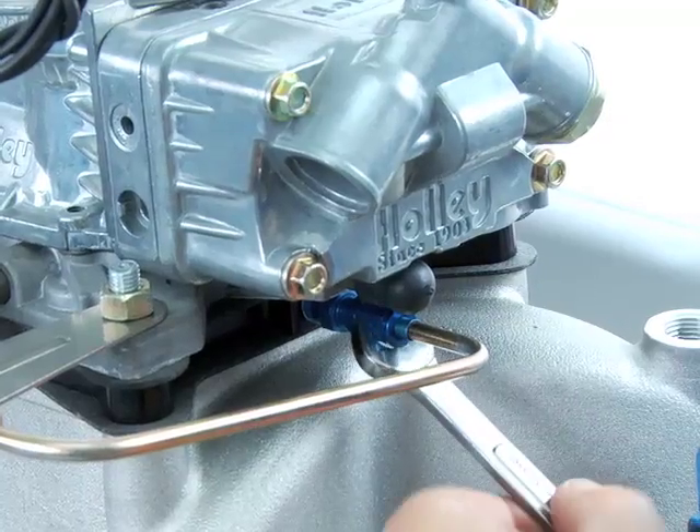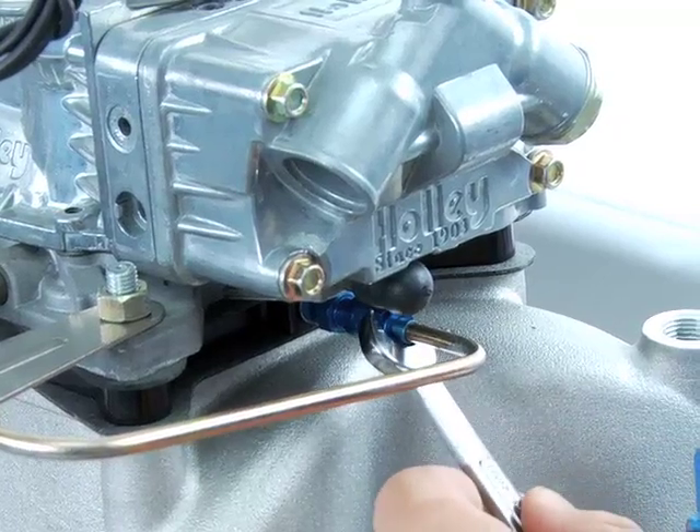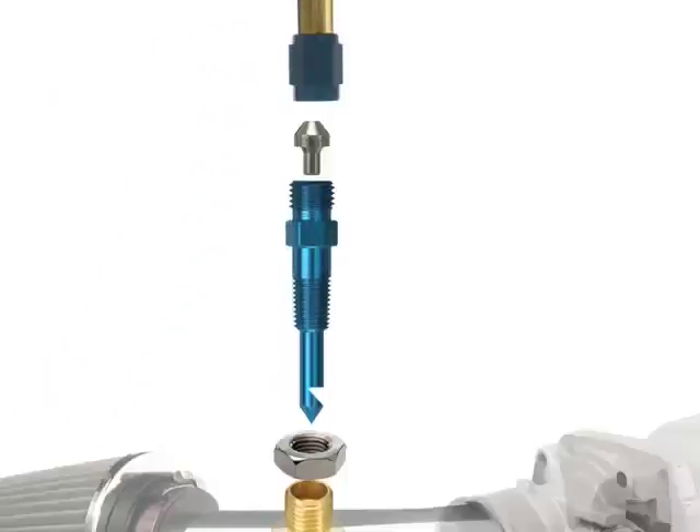For all kit types, the plumbing for the nitrous side of the system should now be complete, all the way from the bottle through the nitrous solenoid and to the discharge nozzle.